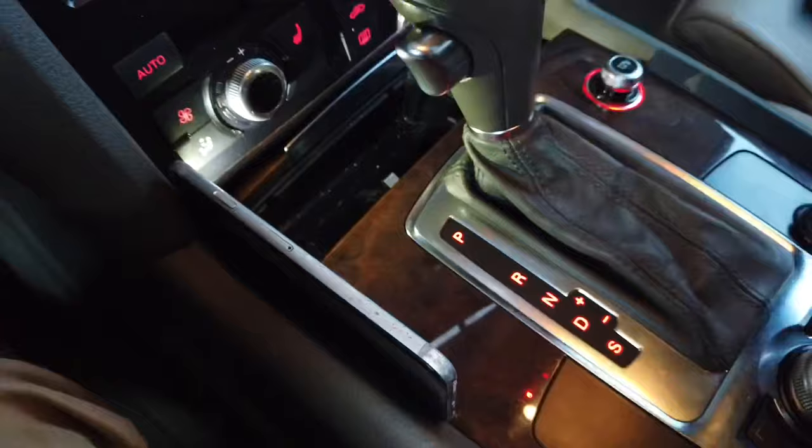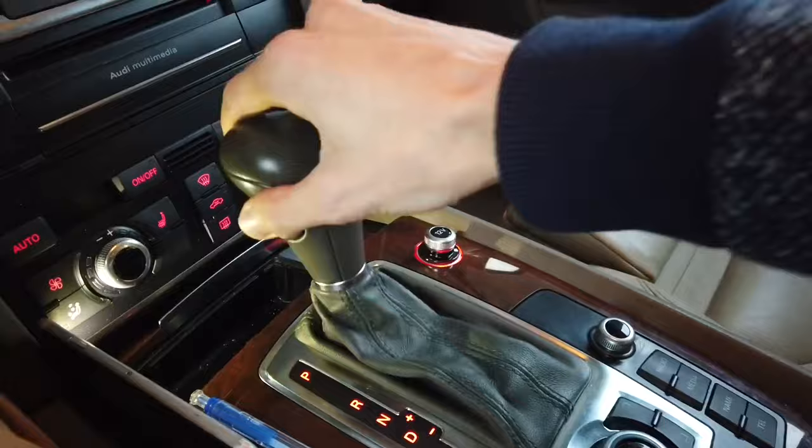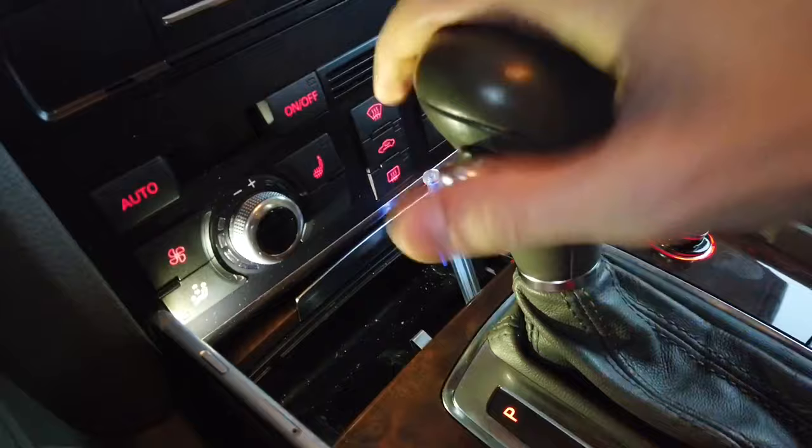Without the pen, I don't have my foot on the brake and I don't have the key — without it I cannot shift it from park. But when I place it, I can put it to neutral.